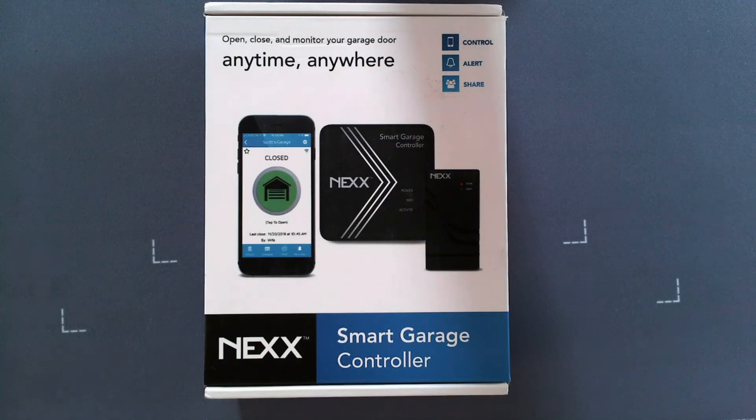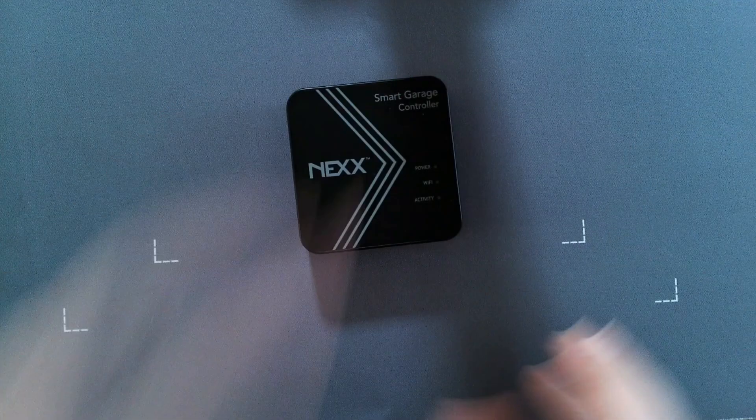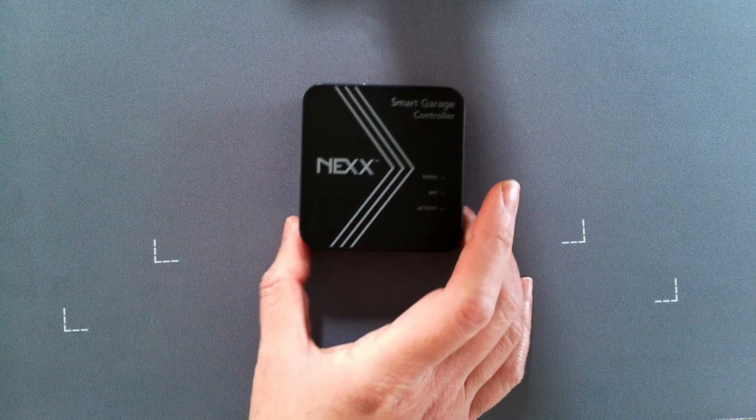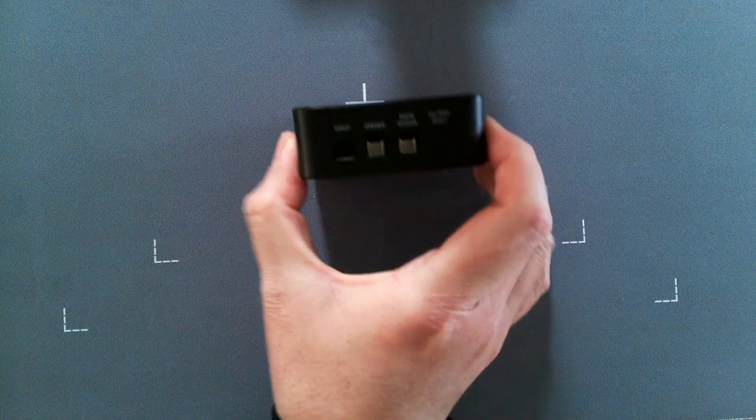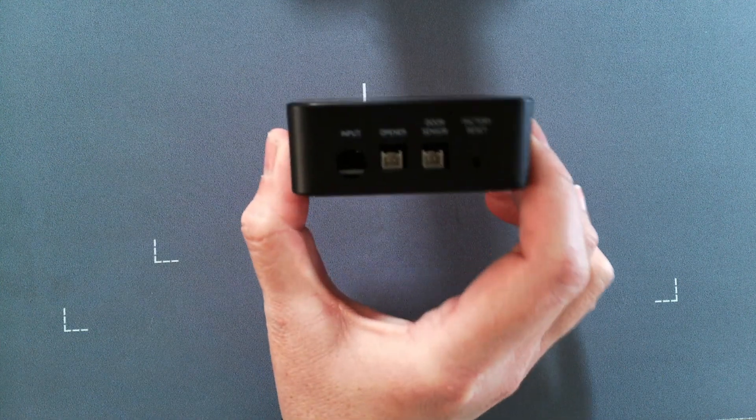This is what the kit looks like, and I've taken out the device here — this is what the actual device looks like. You have your indicator lights here and your connections right here.